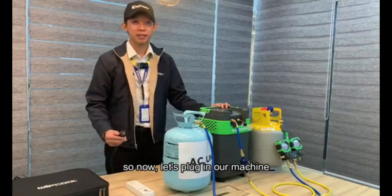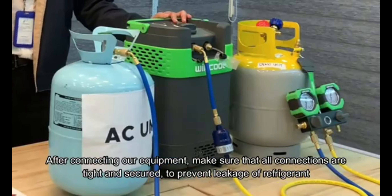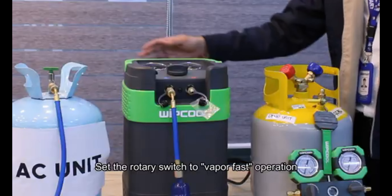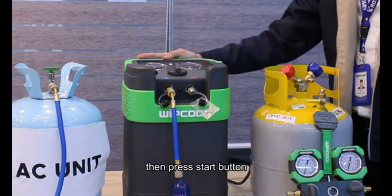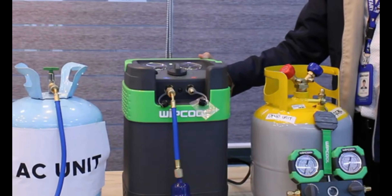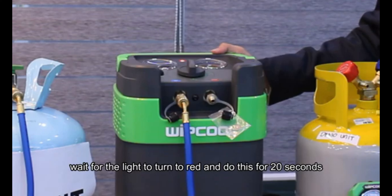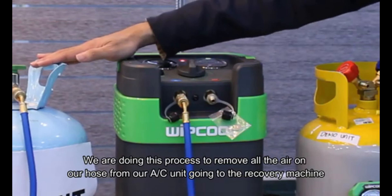Now let's plug in our machine. This machine is compatible with a 230V AC source. After connecting our equipment, ensure that all connections are tight and secure to prevent leakage of refrigerant. Set the rotary switch to vapor fast operation and press the start button. Wait for the light to turn red and hold for 20 seconds. We are doing this process to remove all the air from our hose from the AC unit going to our recovery machine.